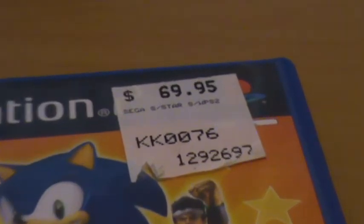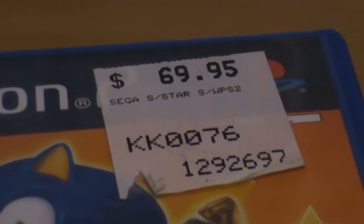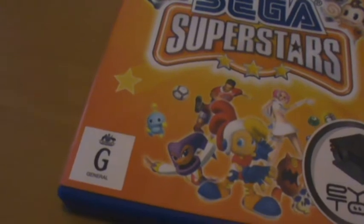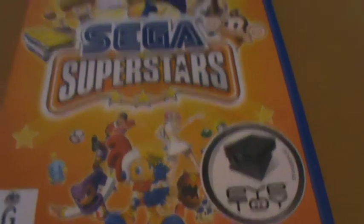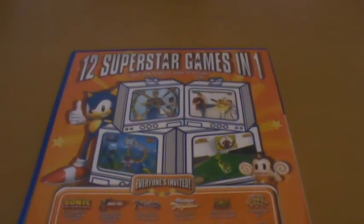As you can see I've still got the actual original sticker on here, so this was $70 at the time, which was actually probably not too bad for Australian pricing at that time. As you can see it's a red G for general. On the side, pretty standard just Sega Superstars, and then on the back — 12 Superstar games in one.